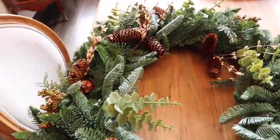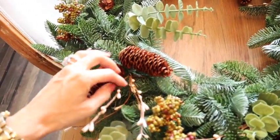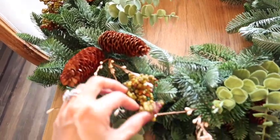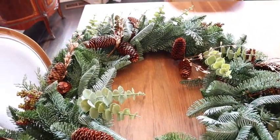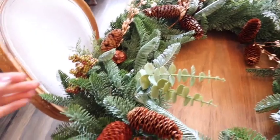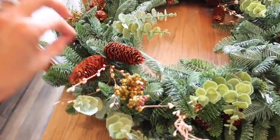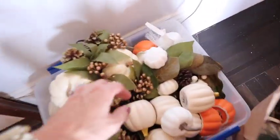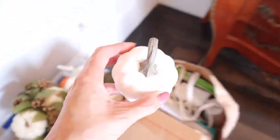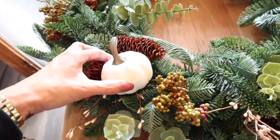This wreath is by Balsam Hill. One of the things I want to share is how I transition the holidays between fall, Thanksgiving, and Christmas without having to redecorate multiple times. I like to do fall and Halloween, then pull back on the orange so I have pieces that are transitional. I can add some picks to make it more Christmassy, or add a little white pumpkin for a fall Thanksgiving look.